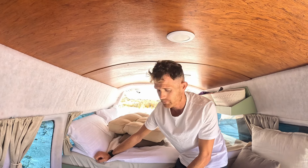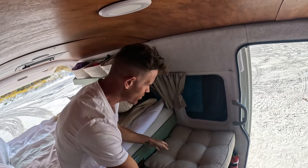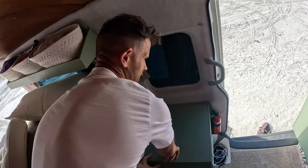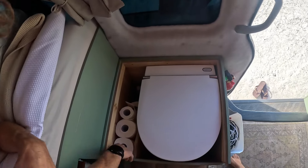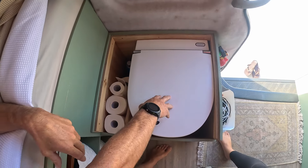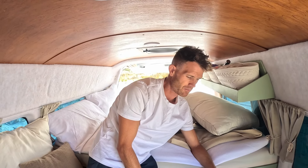This side is where the toilet's at. Cushions off and this lid comes off. I made it so we've got a section here for the toilet roll and fabric softener. This is a composting separate toilet — we used this toilet in the UK and we think hands down it's the best toilet you can buy.